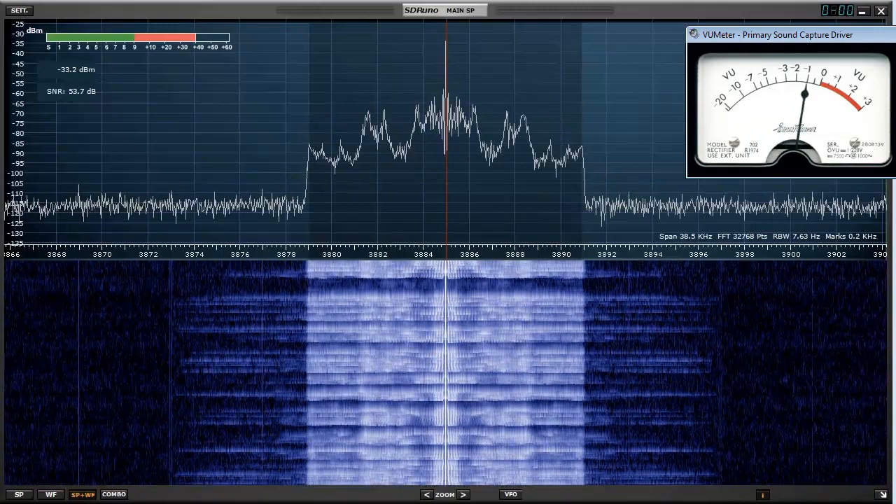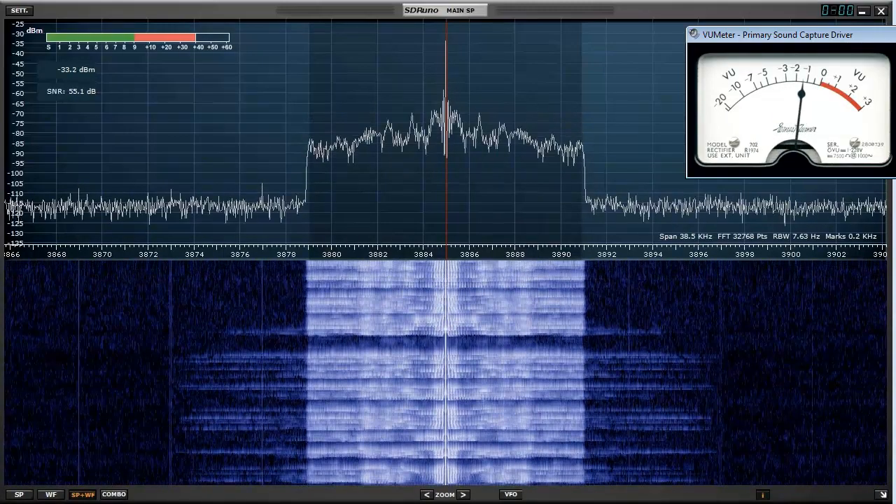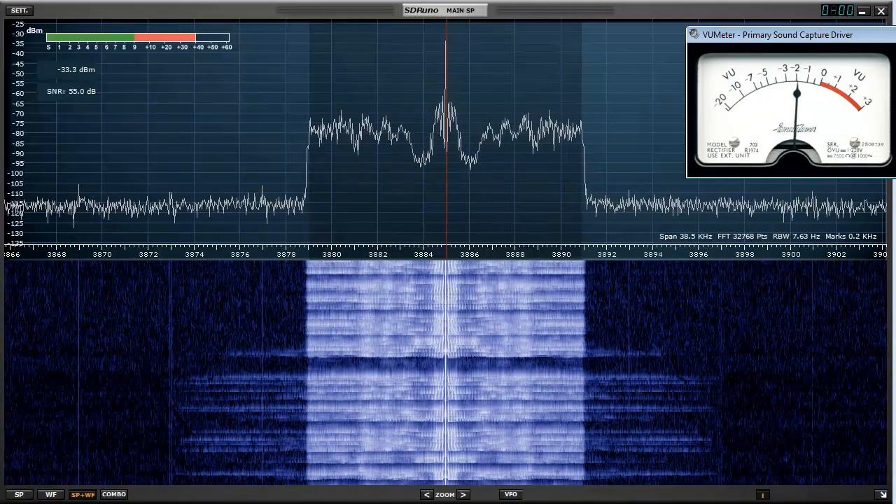And pure signal is toggled on. Testing 1-2, testing 1-2-3 — adaptive pre-distortion linearization is running. Testing 1-2, testing 1-2-3.